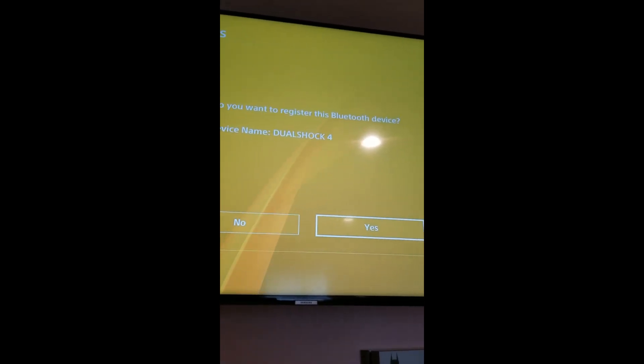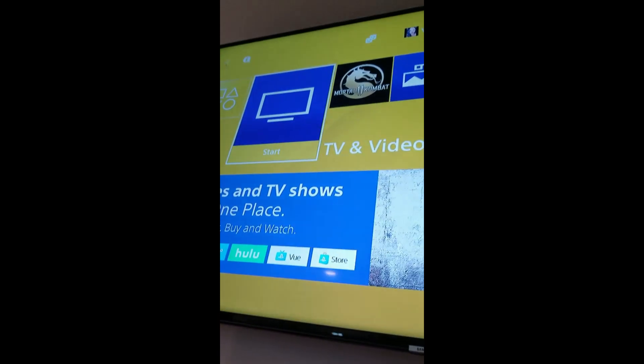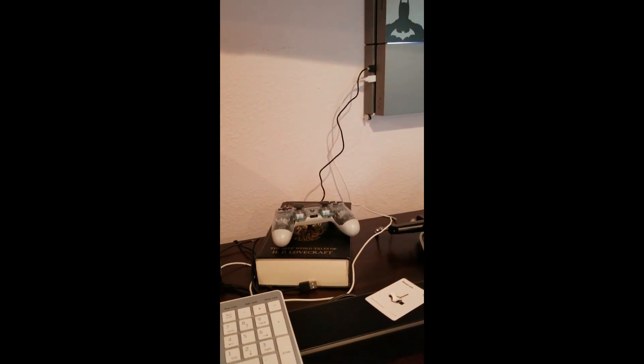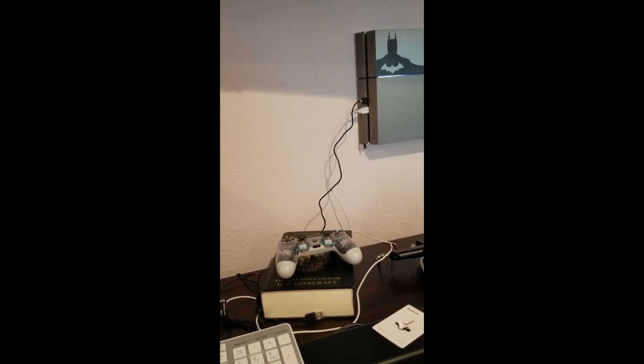It says: do you want to register this Bluetooth device? Yes. Let's see if it works. Oh, it works — I'm using my controller! Oh my God, I can't believe I did it. I'm not very tech savvy, but I did it. I'm so proud of myself.